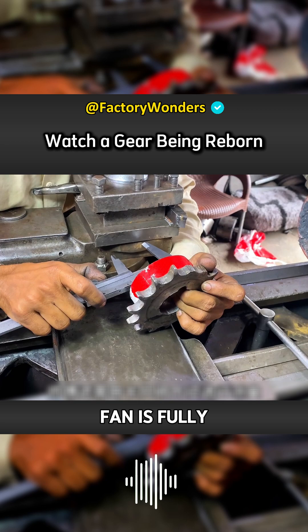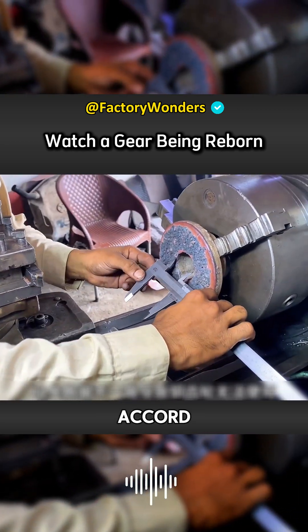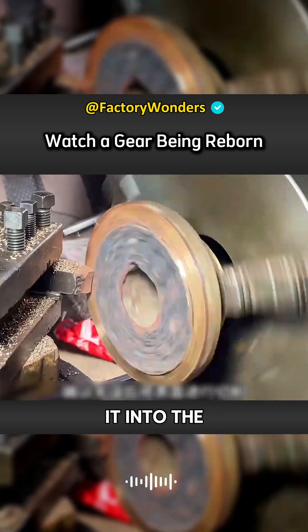At this time, when the blower fan is fully powered, the copper block quickly melts into copper water, which is then poured into the mold.